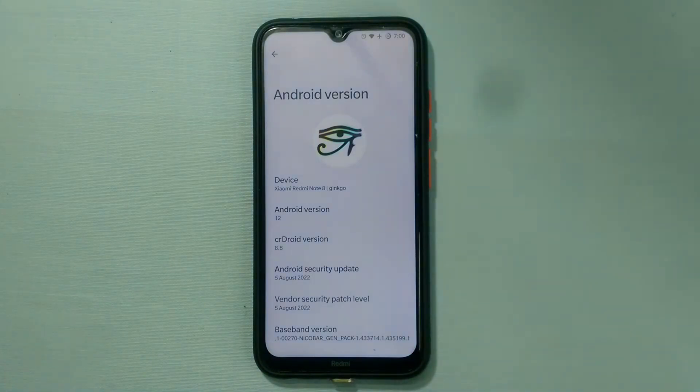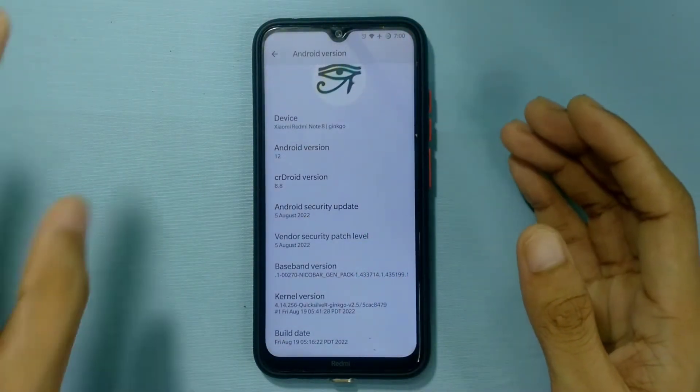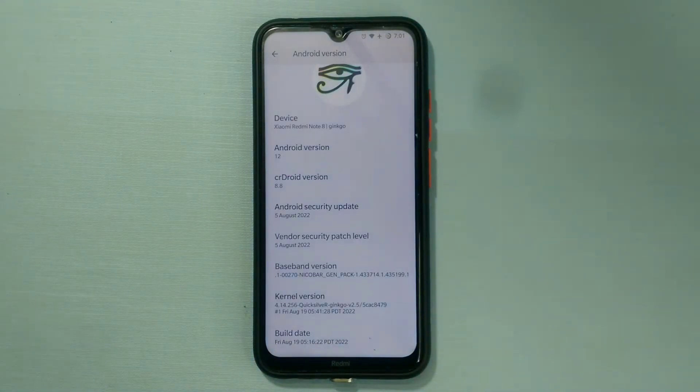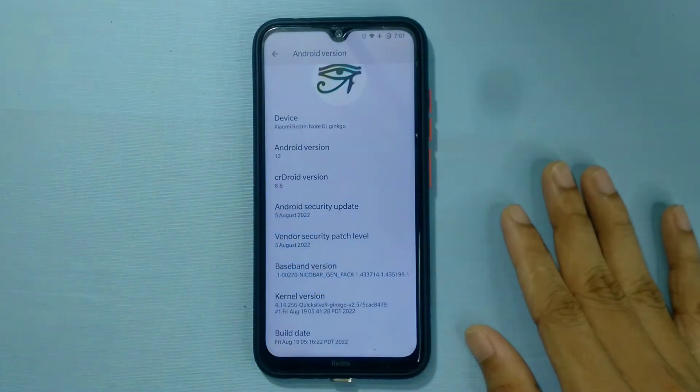I hadn't used this ROM previously — I had downloaded it but never flashed it. But recently when I was looking for a ROM, I found it again and just flashed it. This is genuinely one of the best ROMs you can find for the Redmi Note. We are running on version 8.8. This build doesn't have any bugs; I wasn't able to find a single one.